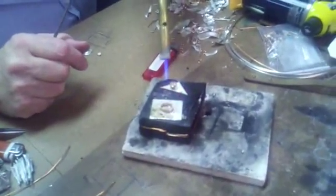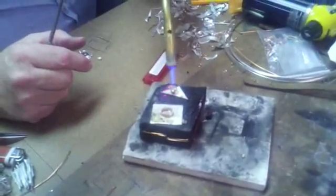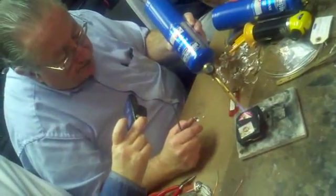So, we're going to solder. If you notice, I'm just heating these corners. You don't have to heat the bezel. It's going to get hot just from the flame bouncing up on it.